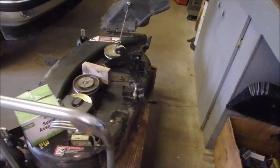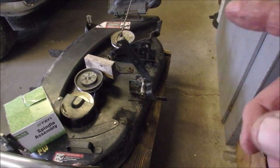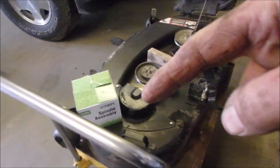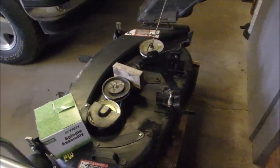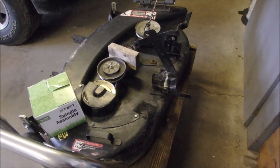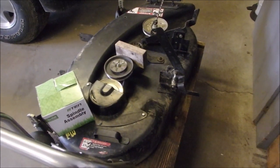We'll try that again. Here's my buddy Alfred's STX 38 black deck. I put a spindle on it right there — there's the spindle. The John Deere spindle, which is probably very close to the same, was $260, and this one was $49.99.